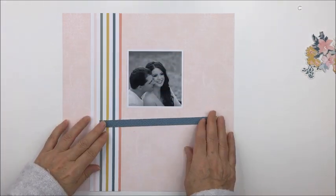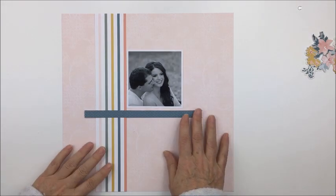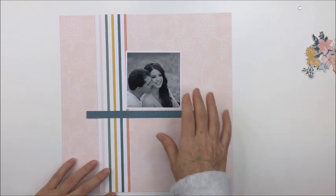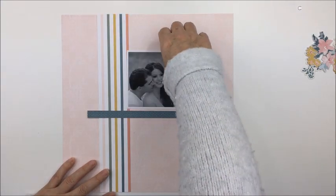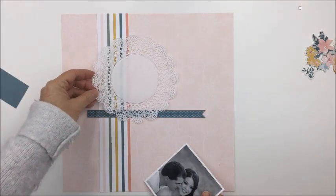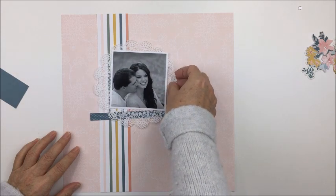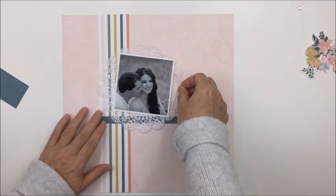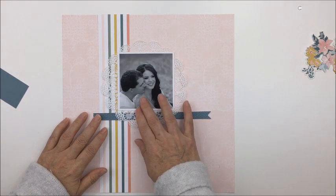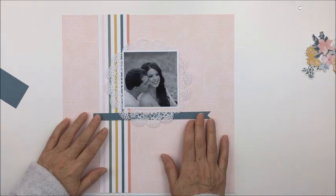I went into the Heidi kit and found some scraps left from another layout, and I was just placing them on the background paper to try to create a spot for my photograph. When I was looking at that photograph while preparing the layout, I knew I wanted to use a doily with it because it's the perfect size — it just fits really nicely — so that's what I'm going to use as a mat.